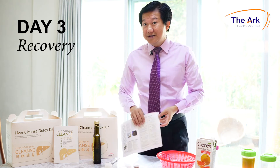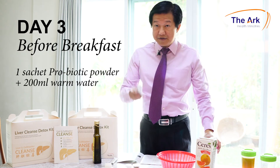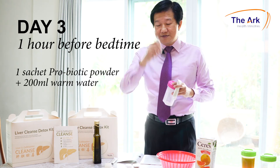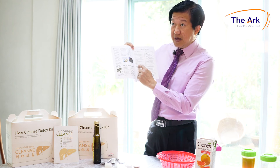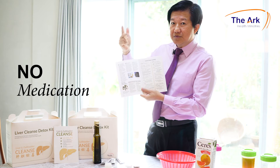Day three is not considered a detox day — it's a recovery day. Day three: take one probiotic sachet before breakfast and one session before you sleep. The 18 hours runs from day one 6pm to day two noon. During this period there are no meals, no supplements, and no medication.